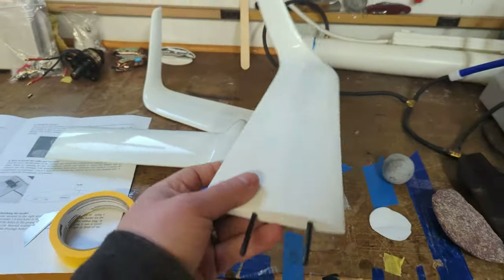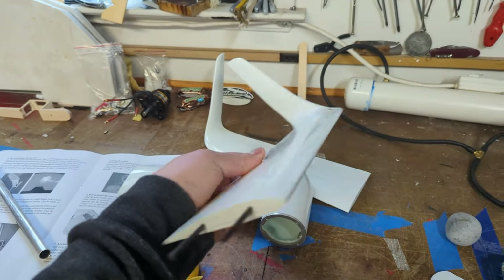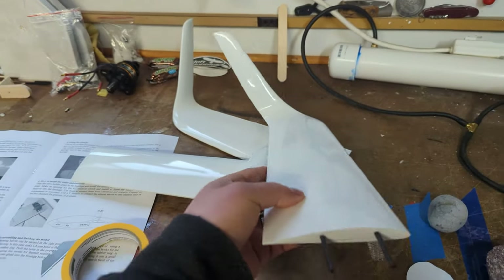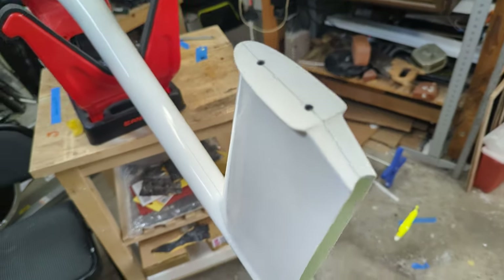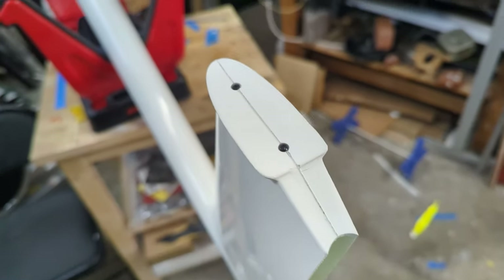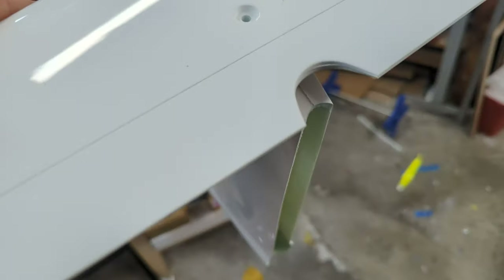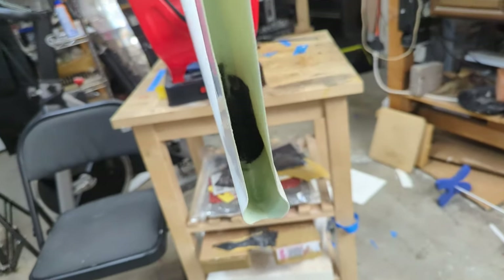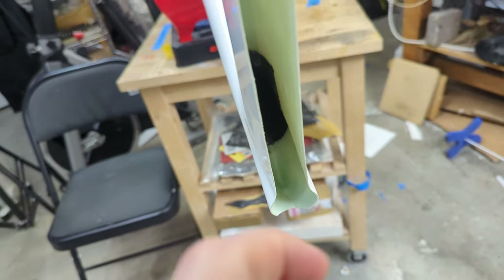Just to show how the wingtips go on — these are actually molded fiberglass. I'm going to paint these before I put them on, but then they just match up. Looking at the tail, you can see it's already got some nice nuts screwed in. The horizontal stabilizer is actually removable — it just sits on there. Down here there will be a secondary receiver and a servo in the very bottom that will control the rudder.